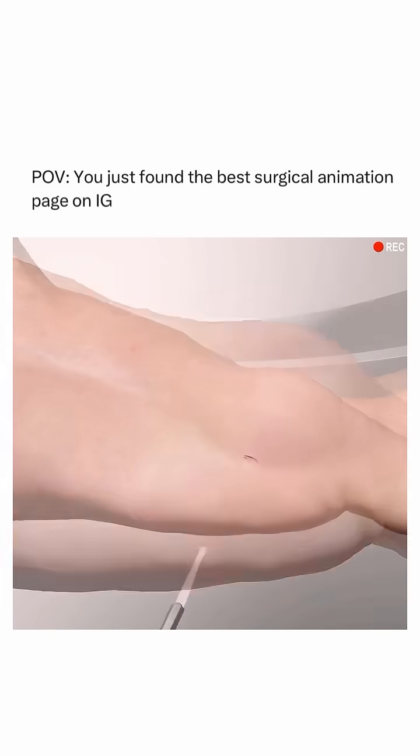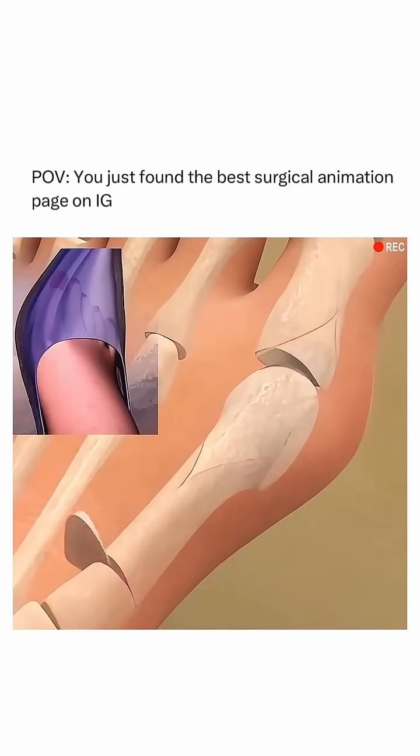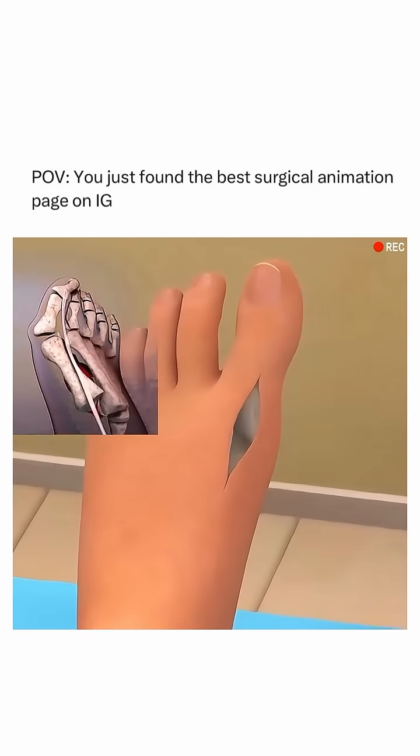Ever wondered how a bunionectomy is performed? Let's dive into the process. A bunionectomy is a surgical procedure to remove a bunion, a bony bump that forms on the joint at the base of the big toe, caused by years of pressure and misalignment.